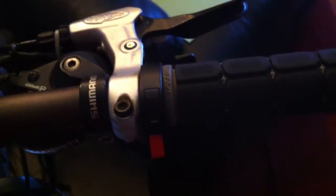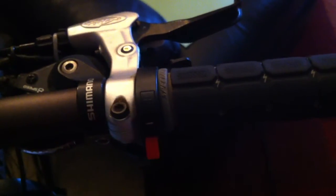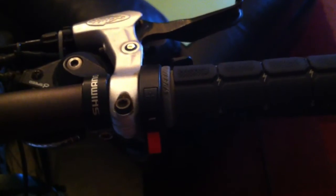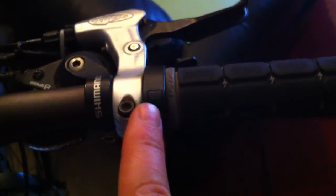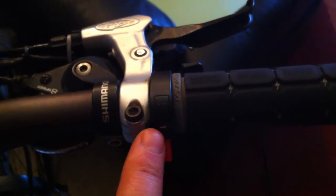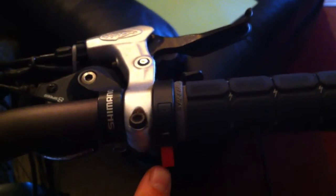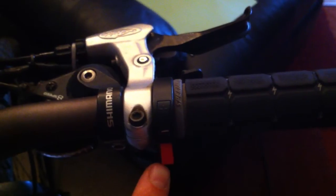Some models come with a thumb control interface that mounts directly next to the right-hand grip. This is useful because you don't have to take your hands off the handlebars to adjust the systems. You can increase the systems using the plus, decrease using the minus, and use the throttle when the bicycle is traveling more than 3 km per hour.